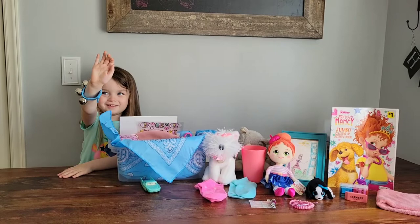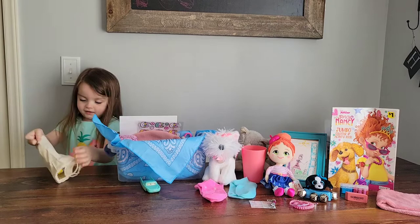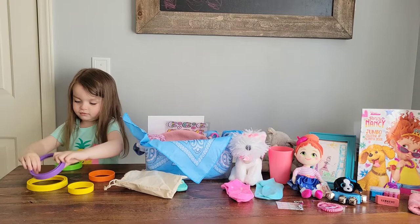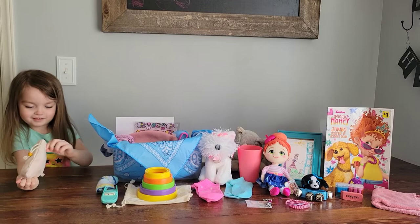The jingle bells are another Amazon find — we get those in bulk. It really is a great toy for the two to four year old range. This little stacking toy I also got from the Facebook friend in the bulk bundle for $20.